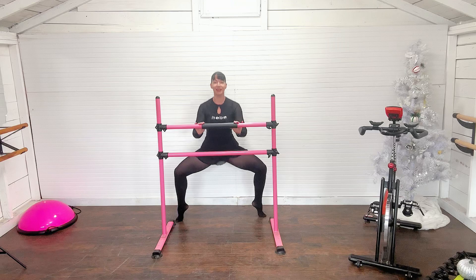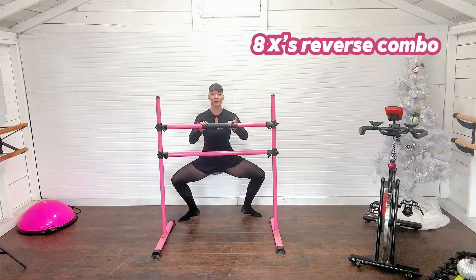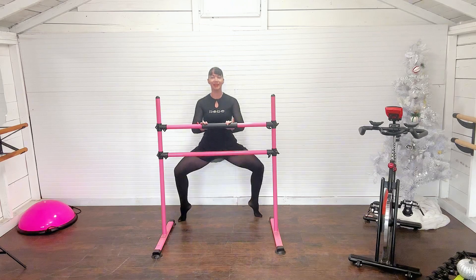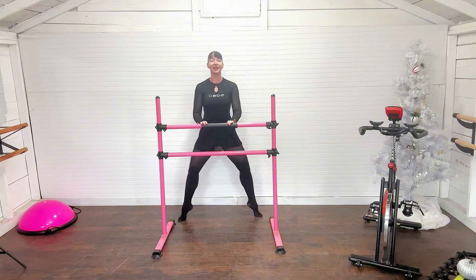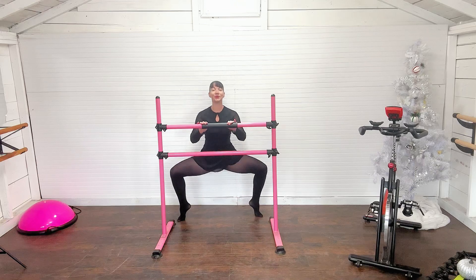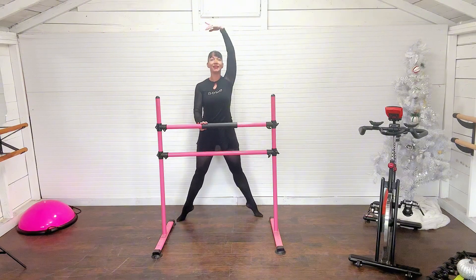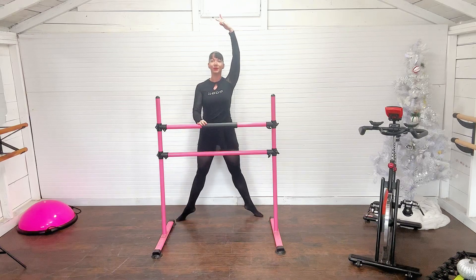Now we're going to reverse: tall, demi, heels, and tight. So we go up tight, demi second, heels kiss the floor, squeeze tight and up — demi, press, and squeeze. Up, demi, second, heels kiss the floor, lengthen tall, up, squeeze, demi, heels kiss, and lengthen. Just by reversing that combo we're really feeling the fire. Add an arm here for fun — practice your balance — last time and squeeze tall.